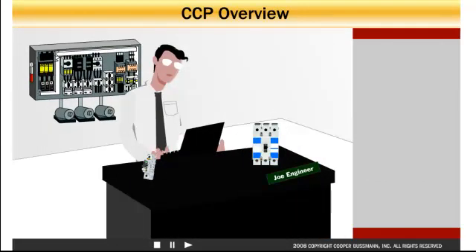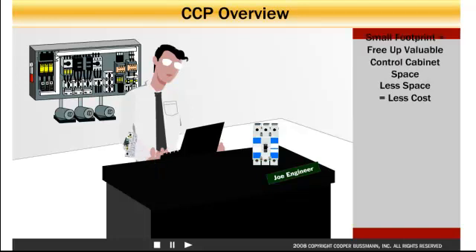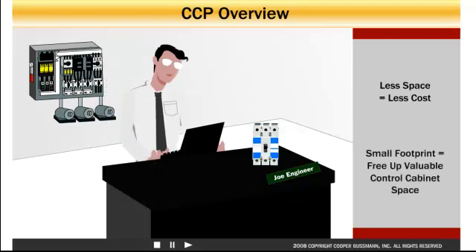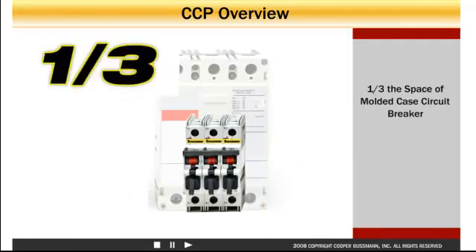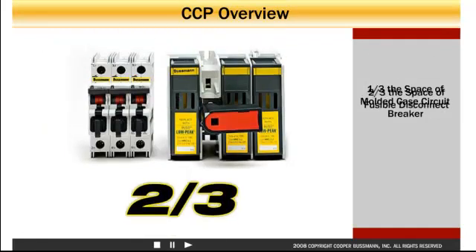To panel builders, panel space is prime real estate where less space equals less cost. Now with its small footprint, the CCP frees up valuable space in any control panel without compromising protection. At one-third the space required by a molded case circuit breaker, and two-thirds the space required by a traditional fusible switch, the Cooper Bussmann CCP saves space in your panel.